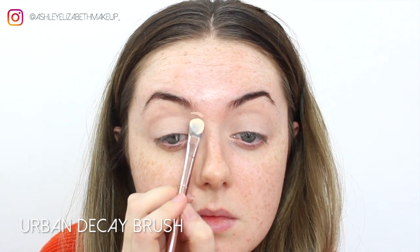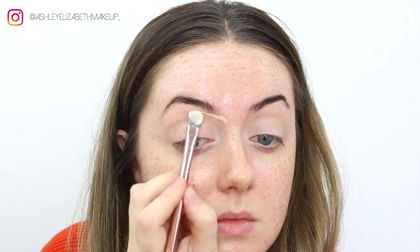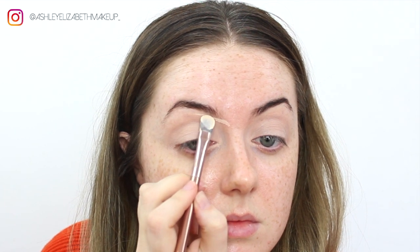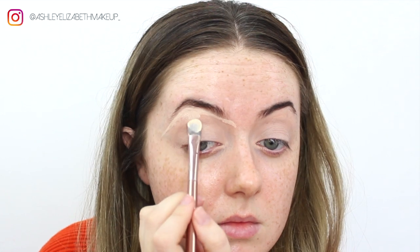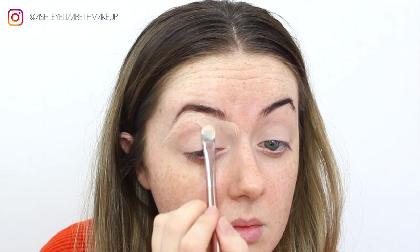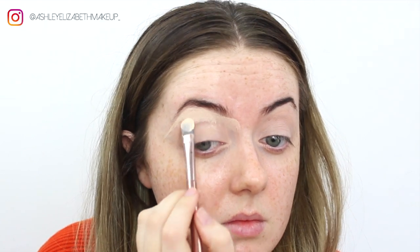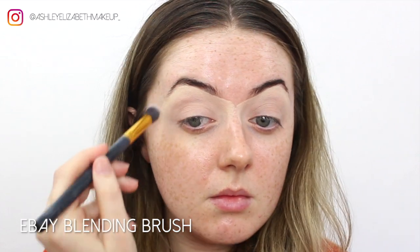Then I'm taking the MAC Select Cover Up in NW15 and using that to highlight under the brow bone. I've seen quite a few artists doing this technique on Instagram — it creates a brighter brow bone effect because the Helen E stage primer can be quite dark. I'm just patting over them with my brush, blending them together nicely, and blending off the very edges so there are no harsh lines when it comes to foundation later.